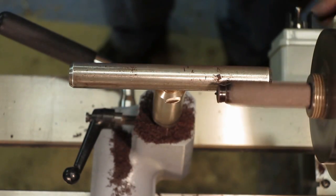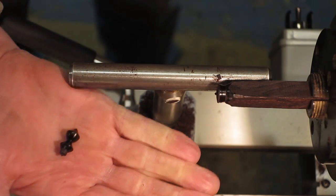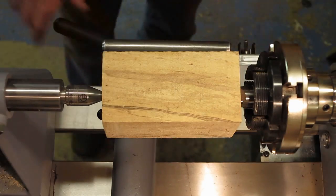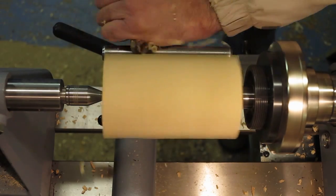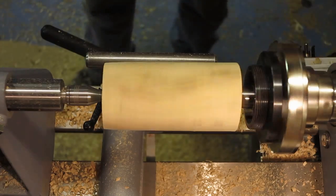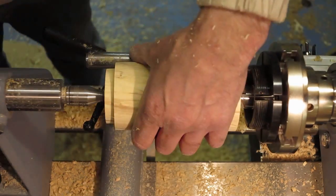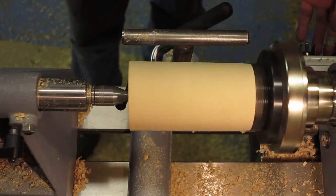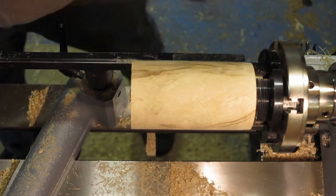There you go — it's a very dinky little finial, but nevertheless it's going to be a dinky little box. I'm going to put a tenon on the other side as well.